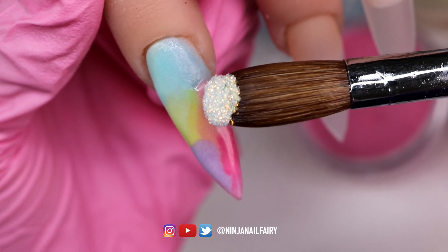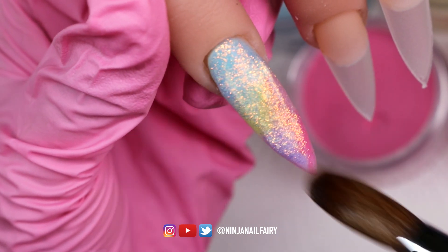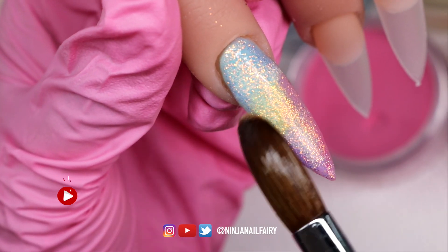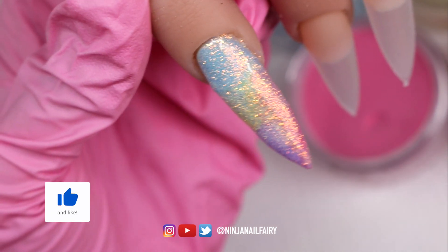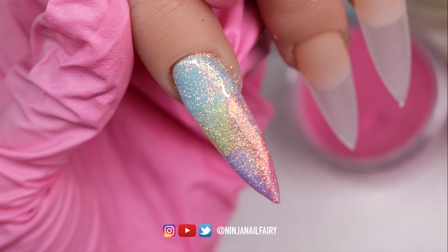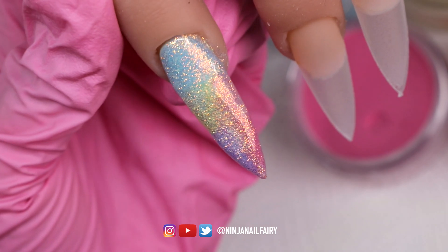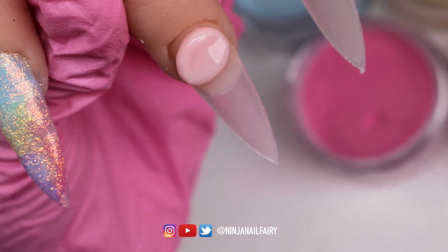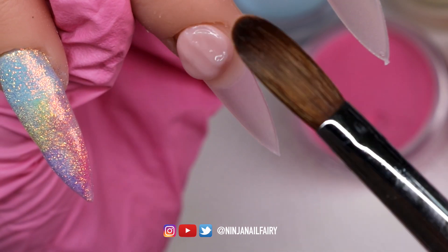Now that I'm happy with the color underneath, I'm coming in with White Ice loose glitter. I've picked it up with a bead of clear acrylic and I'm just going to brush it across the nail. Look how stunning that is — it completely changed the nail and it looks super mesmerizing. I love how it turned out; I would literally have a full set of this.